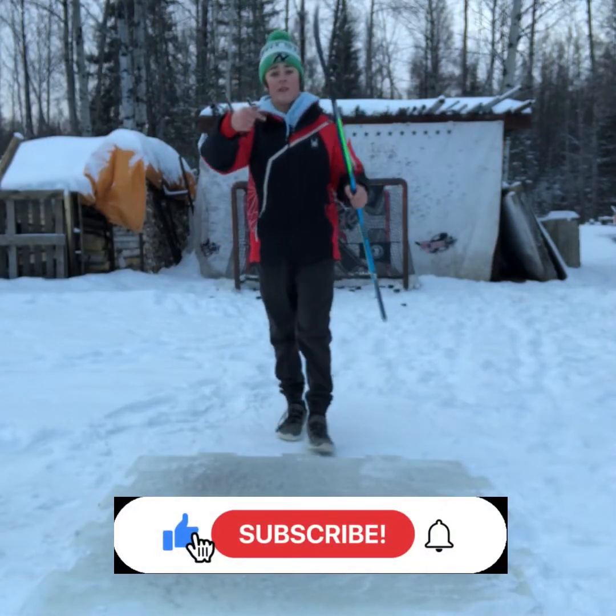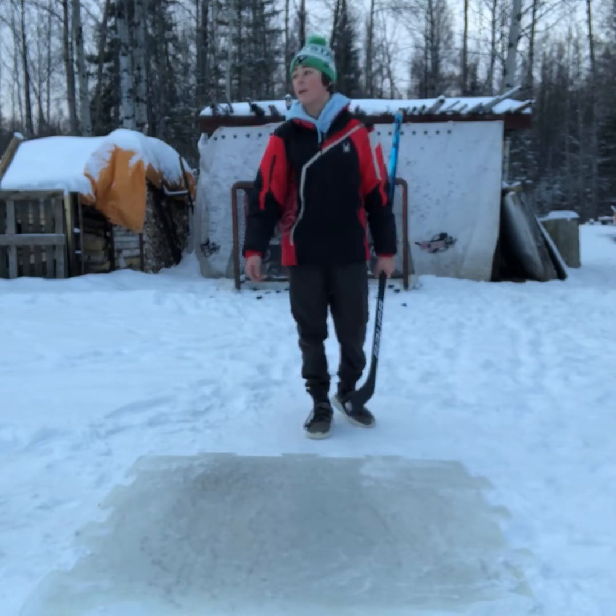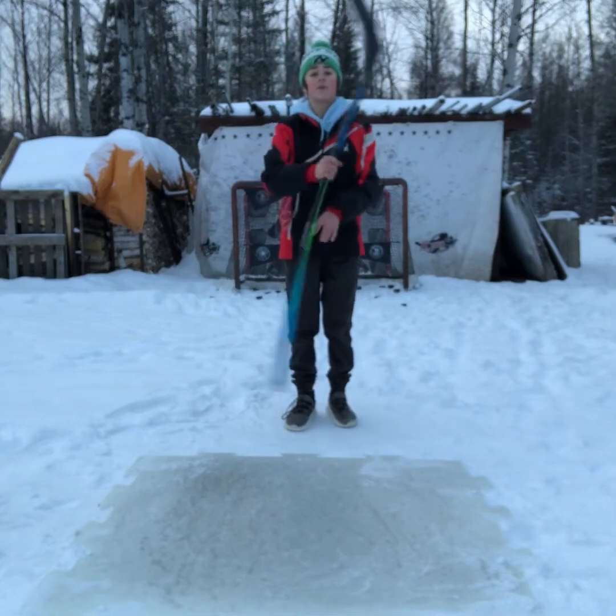If you haven't yet, make sure to subscribe, drop a comment, smash that like button, and turn on notifications. Thanks for watching.